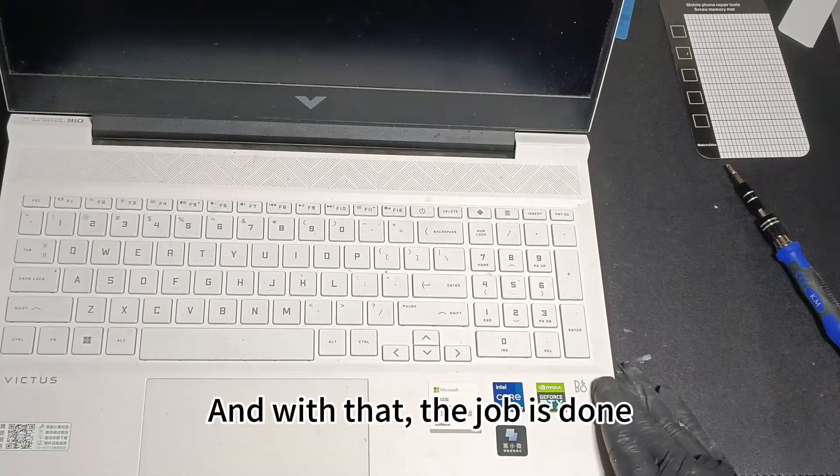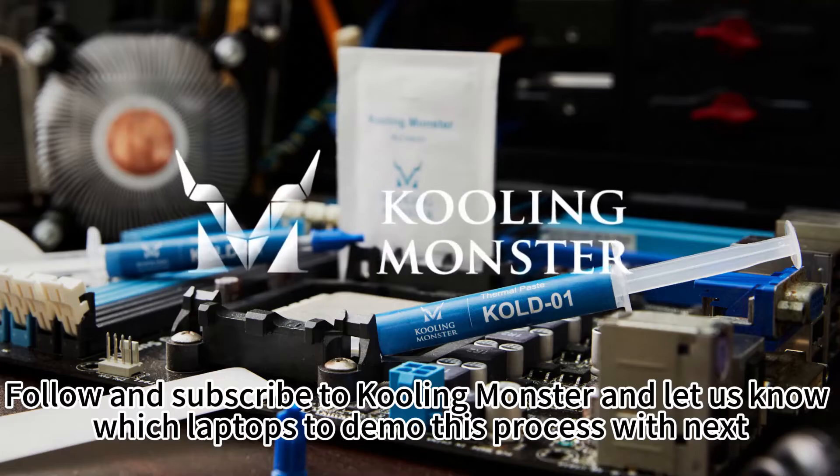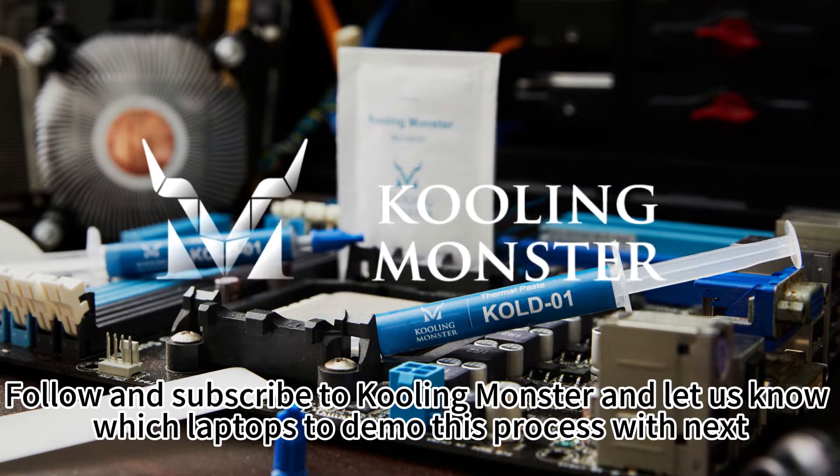And with that, the job is done! Follow and subscribe to CoolingMonster and let us know which laptops to demo this process with next.